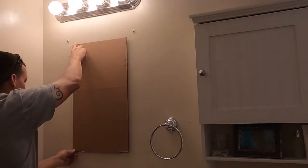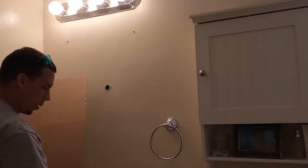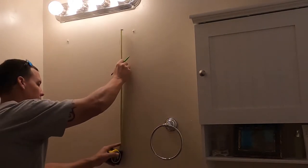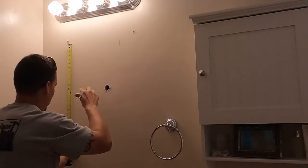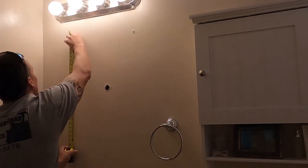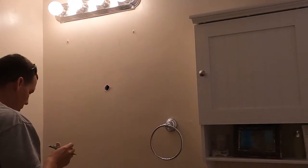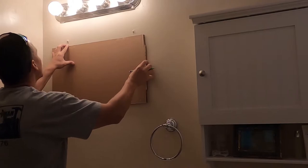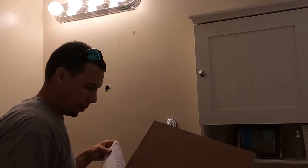I could have probably just used a four-foot level and gotten all these lines, but recently I've been using my laser level a lot with the tripod, so I just happened to use it for this since I had it in my bag.